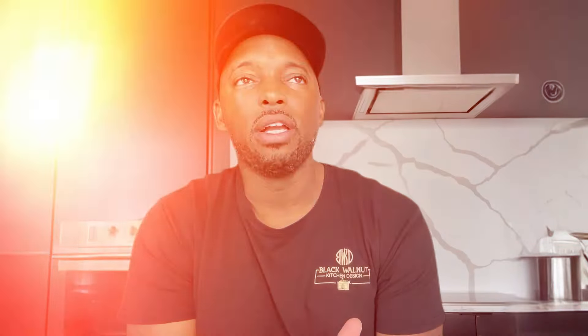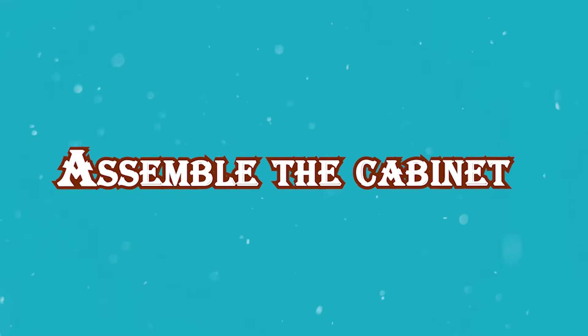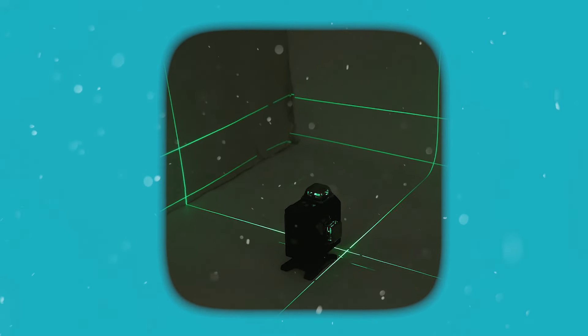A good installer is going to assemble the cabinets correctly. I've assembled boxes myself and I'm not the expert, so there are little nuances you can tell. The good ones make sure all the boxes are butted up against each other, connected, and screwed together. A telltale sign of a good installer is they'll bring a laser level to make sure everything is even across the entire wall.